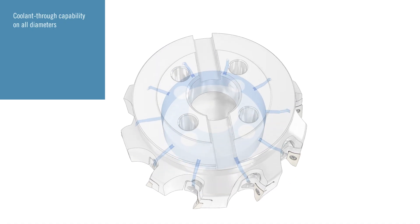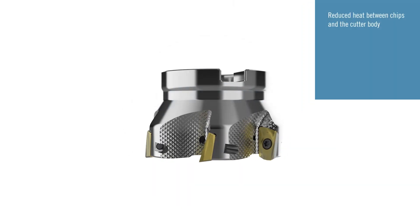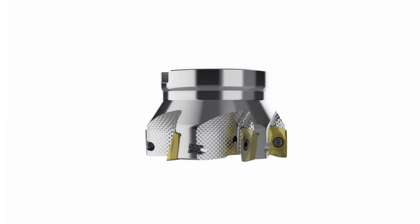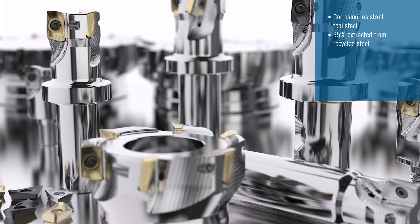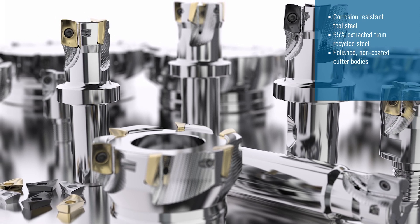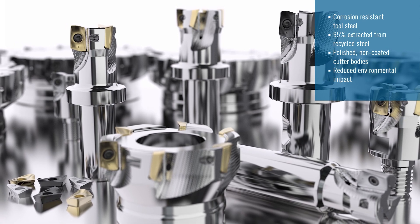All products in the range are available with coolant-through capability. The diamond shape pattern reduces friction in cases where there's a tendency for a chip to stick on the cutter body. All Turbo 16 cutters are made from corrosion resistant tool steel, 95% extracted from recycled steel. The bodies are non-coated but polished, meaning the production of Turbo 16 generates a lower environmental impact compared to industry standard.